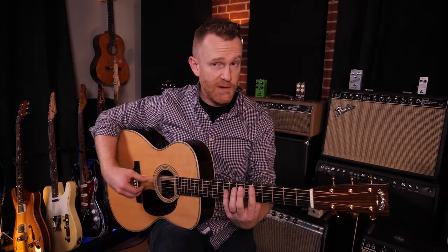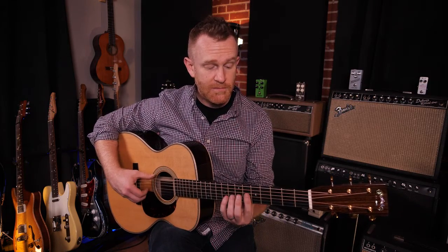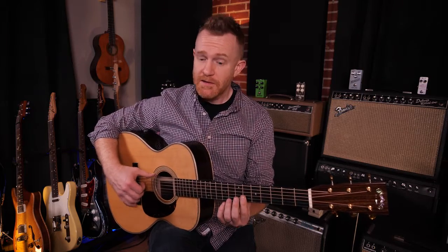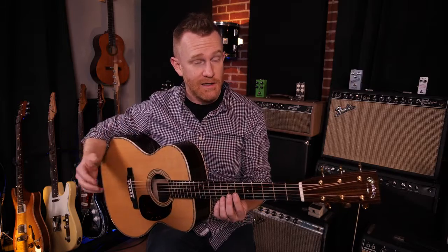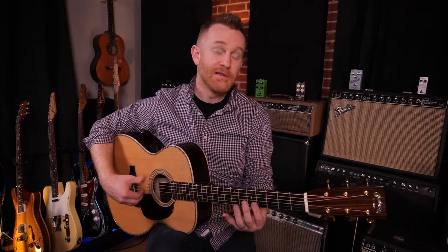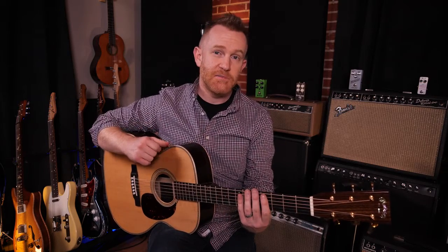Another time when a musician might damp a string would be to prevent sympathetic vibrations while tuning. So if I'm going to use my harmonics to tune — it's a little out of tune — but I can hear that because there are no other sympathetic strings ringing while I play those harmonics. I need to fix that. Those are damp strings.